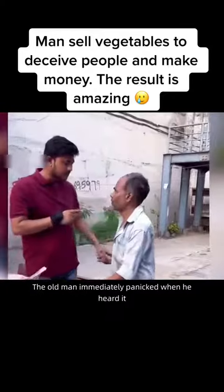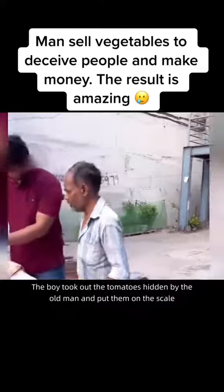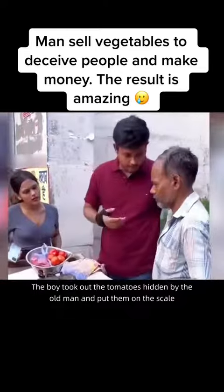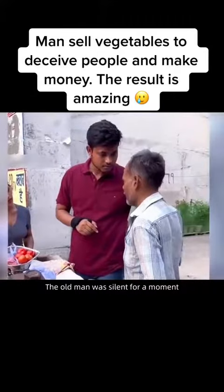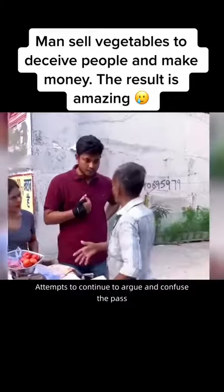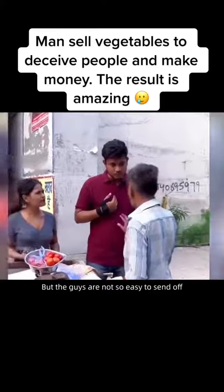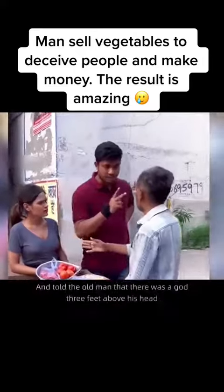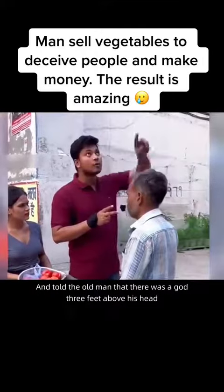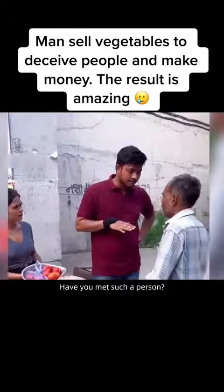The old man immediately panicked when he heard this. The boy then took out the tomatoes the old man had hidden and put them on the scale, confirming the short weight. The old man was silent for a moment, then attempted to argue and confuse the situation. But the young man wasn't easy to send off — he demanded the man give the girl an explanation, and told the old man that there is a god three feet above his head, and he wouldn't be doing business like this for long.